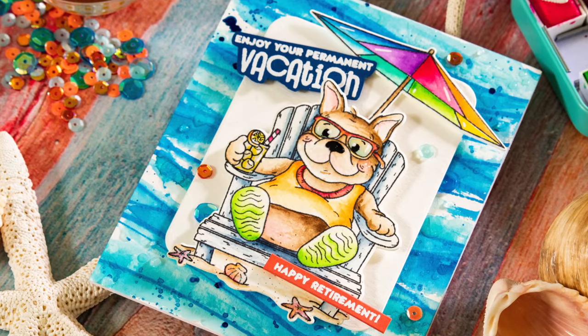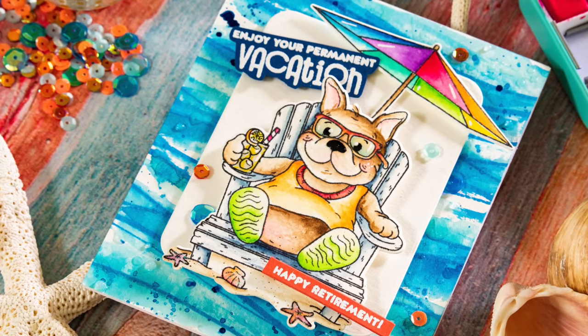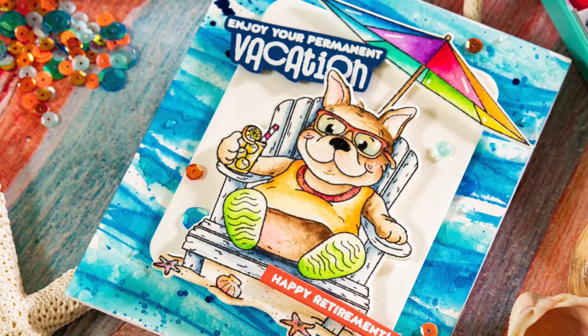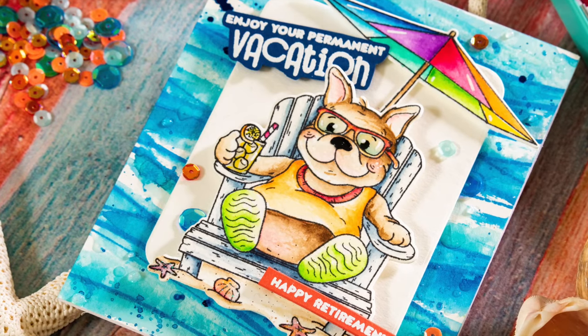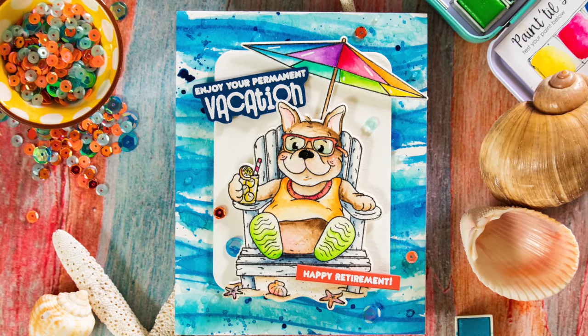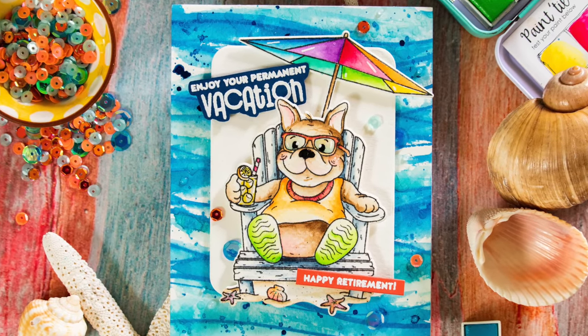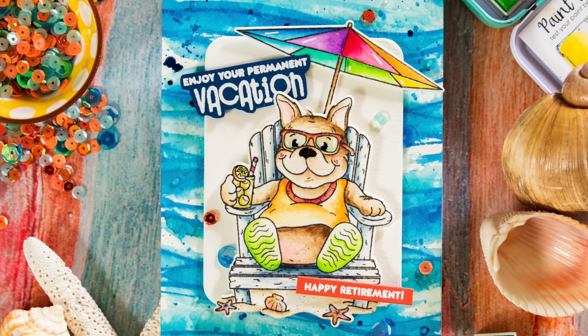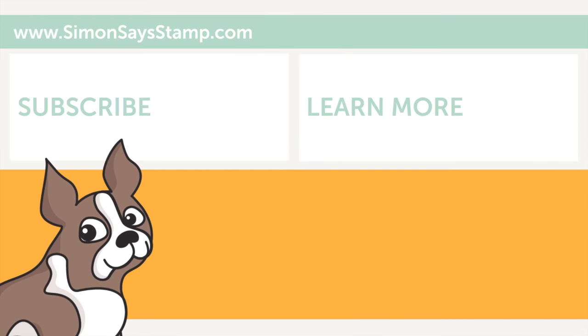Overall, this really colorful retirement card is so much fun and has a really cool summery vibe. The cool thing is, not only is this a retirement card, but you could change the sentiments to be something completely different. Whether it's retirement, summer vacation, or just 'hey friend, you're awesome,' this card design would be so much fun to use for any style of cards. I hope it's inspired you today. If you enjoyed this video, you can subscribe to our channel or see any of these other videos on screen for more inspiration. Thanks for tuning in — I'll be back again very soon with more to share. Until next time, I hope you have a great day. Bye!